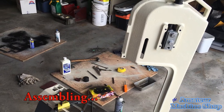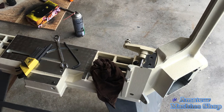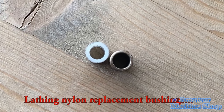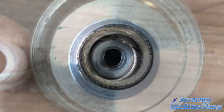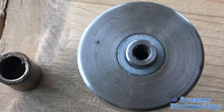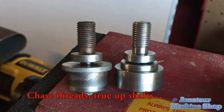Once I had the majority of the parts painted, it was time to start assembling the bandsaw. Most of the blade guide wheel bushings were worn badly, and I made the decision to try nylon as a replacement. Over the years I've read that nylon material is a great substitute for brass bushings. Since I own a small mini lathe, making them wasn't a difficulty. I also cleaned up the threads and sized the spindle shafts of each guide to a nominal dimension.